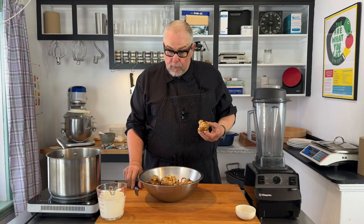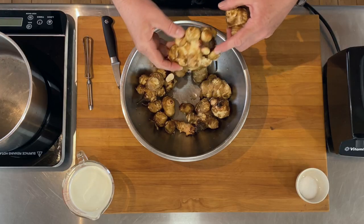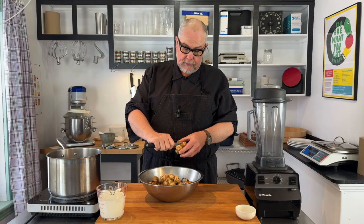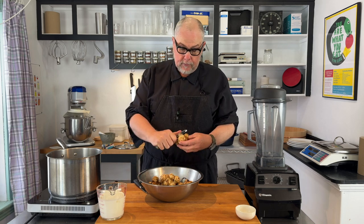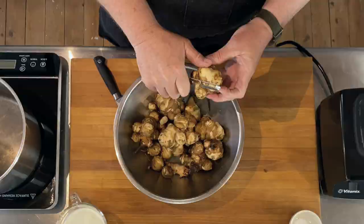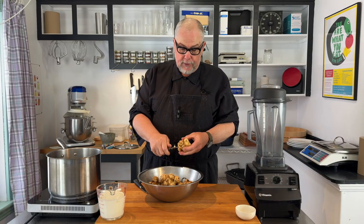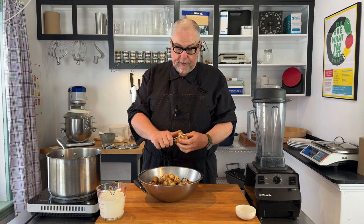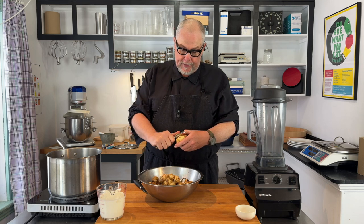The first step is to clean up the Jerusalem artichokes. These came out quite dirty. You can leave the skins on, but you want to make sure you clean out any dirty little crevices. You can just use the back side of a knife and scrape them — it's very simple and comes pretty clean. You can also use a peeler. They have lots of lumps and tubers on them; there are different varieties that are less lumpy, but we'll just clean these up simply.